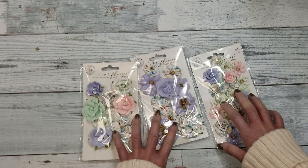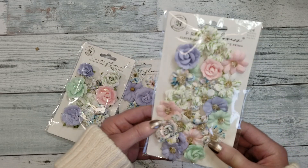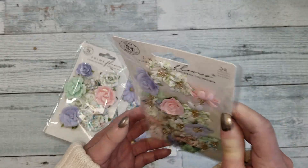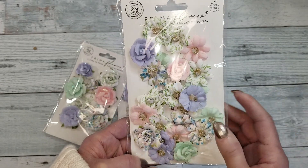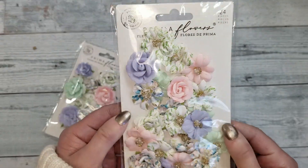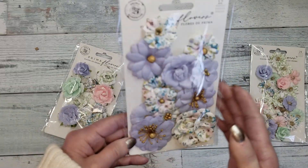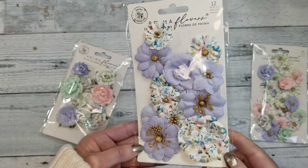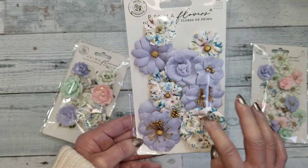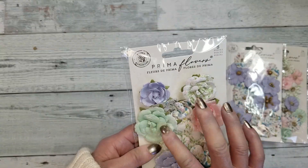Last but not least, you will get three packages of Prima flowers from the same collection. I just love when they send out the small ones because I love small flowers. This is so pretty. Then you get this one — so nice, purple and floral. And this package has pink and green too.